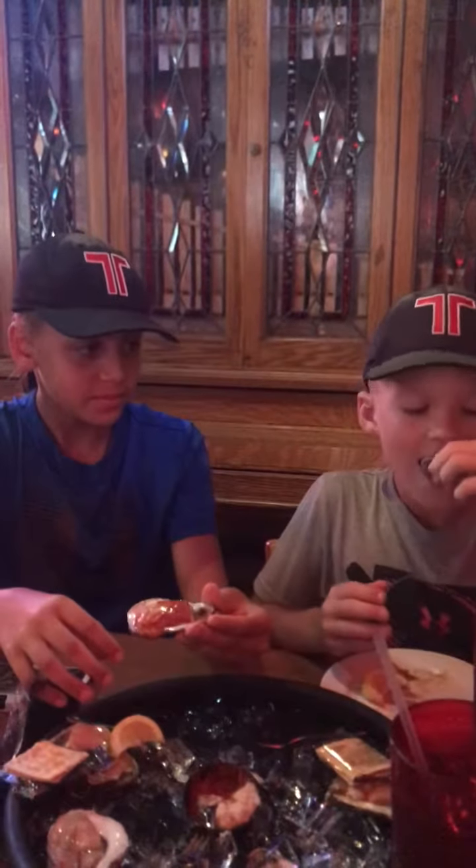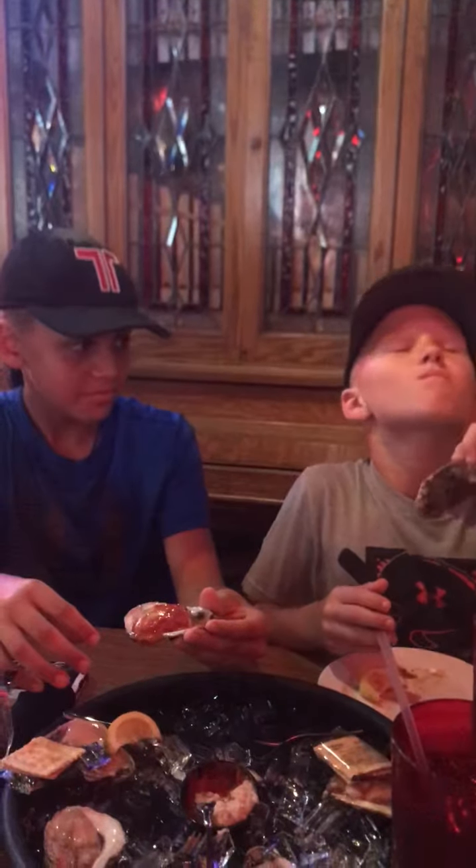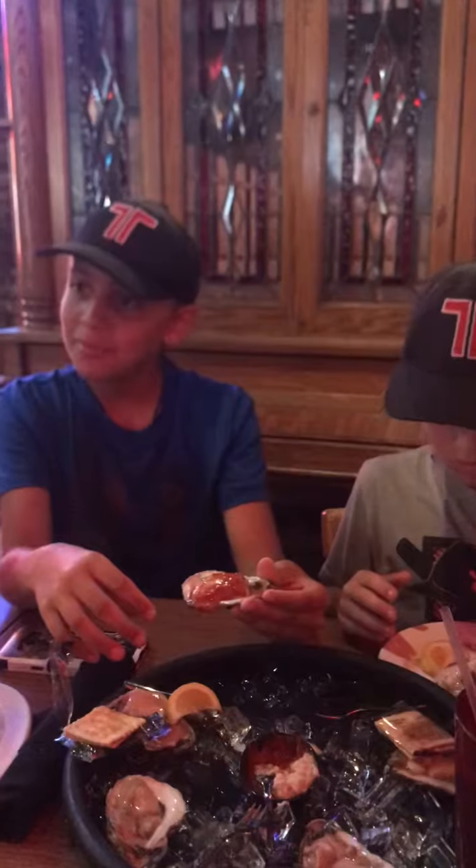I like to chew it though. I know, but show Braxton how to do it. Tip it back. Zayden loves them. You don't have to chew it though — you just tip it back and swallow it.